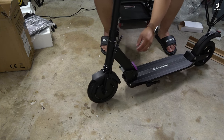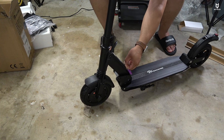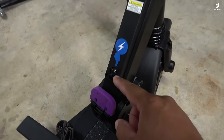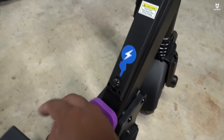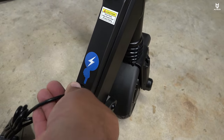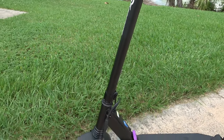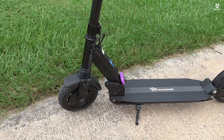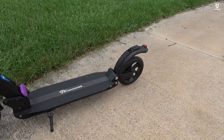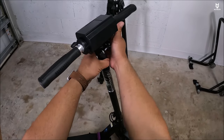The charger port on this one is located on the upper side, whereas on the S1 we have it on the side as we typically see it. Also, the motor is on the front — there's no motor on the rear. The kickstand is here — it's a spring-powered kickstand, very tiny.